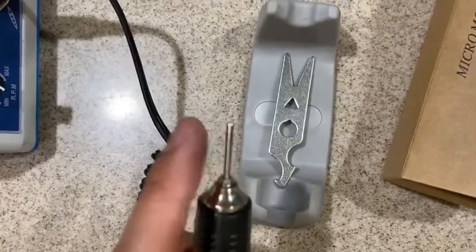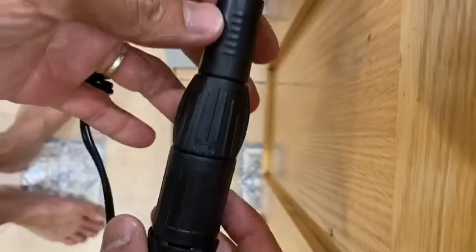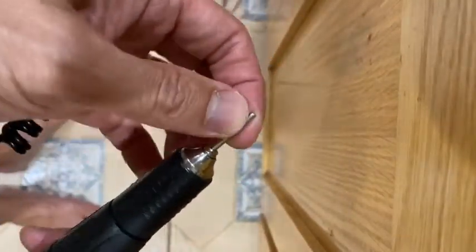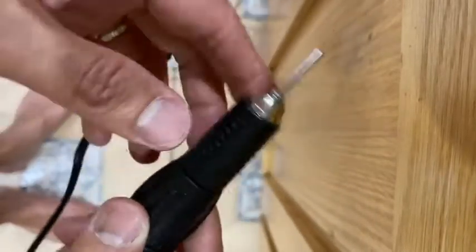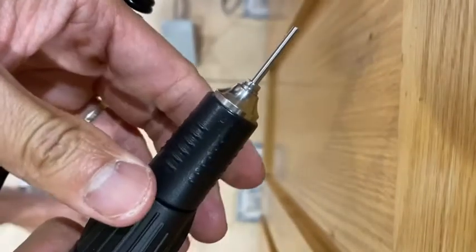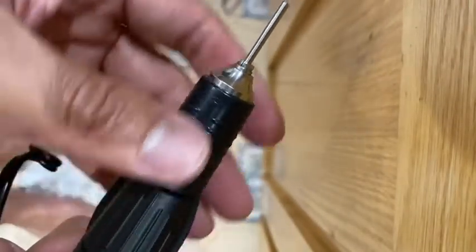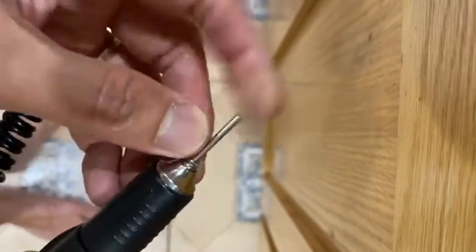Let me show you how to take it out. To remove the bur from the handpiece, you don't have to do anything with this point right here. All you have to do is just turn this right here — twist it — you hear a click, and you just release it. Very easy.